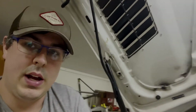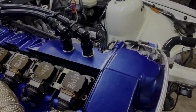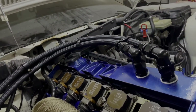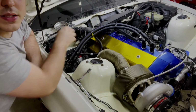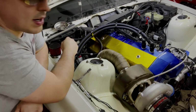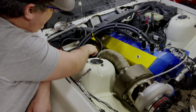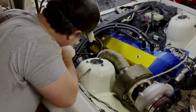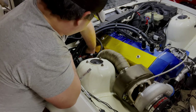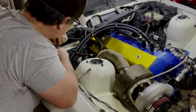Now I just have to get the actual valve cover back on and then it's completely finished. Alright, cover's back on — it's nice and tucked under there. You can see it coming out of the back of the cover. I will have to shorten up this power wire still, along with this one, just so they're not all laid out like that. The actual connection for the coil harness I'll also have to tuck out of the way and probably zip tie just so it stays away from the exhaust.